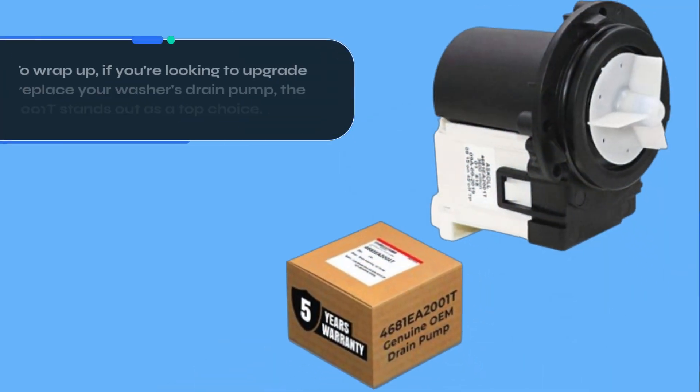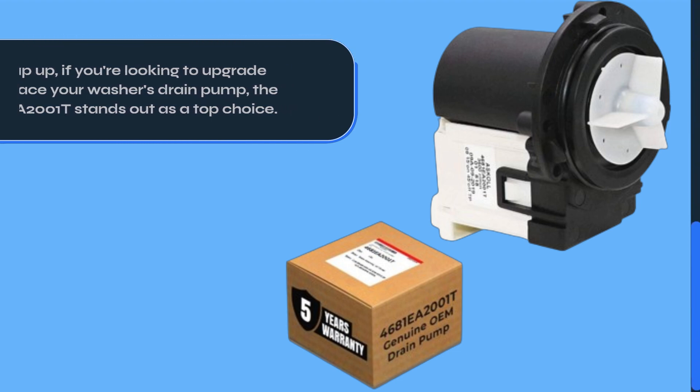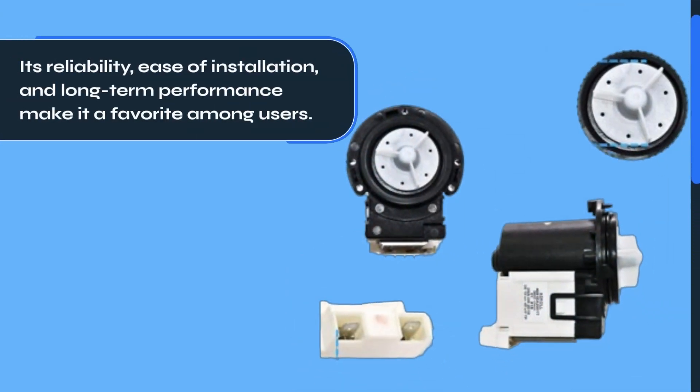To wrap up, if you're looking to upgrade or replace your washer's drain pump, the 4681EA2001T stands out as a top choice. Its reliability, ease of installation, and long-term performance make it a favorite among users.